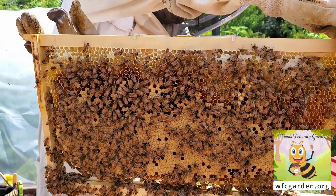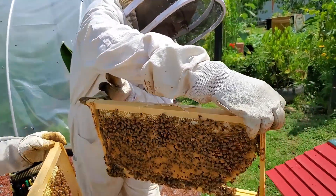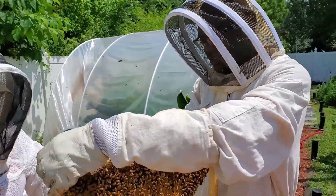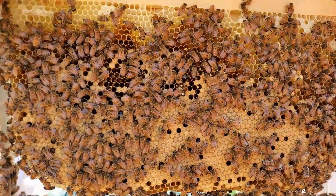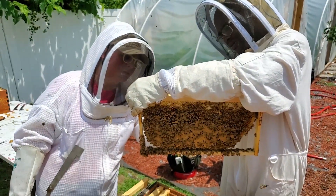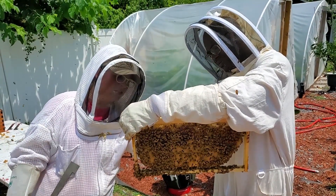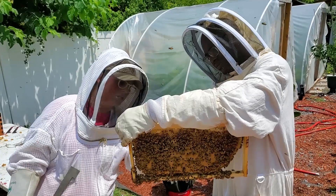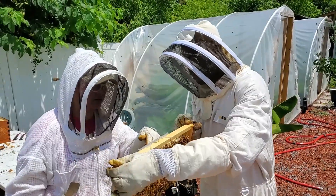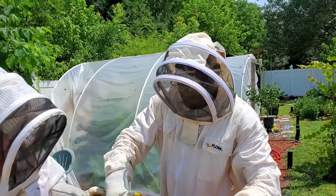Follow Woods Friendly Garden at wfcgarden.org. Nice group of bees here. With your beetle jail, I would recommend refilling the oil — you want about a quarter of an inch so that when beetles come in they get stuck and can't come back out. Because right now how you have it, they can come in and just walk right back out. We'll go ahead and fix that as we're in the hive.